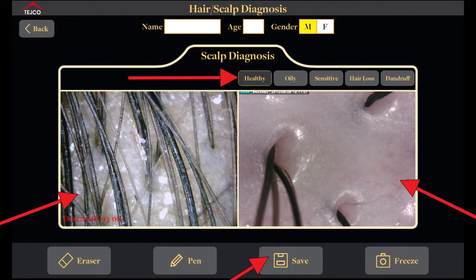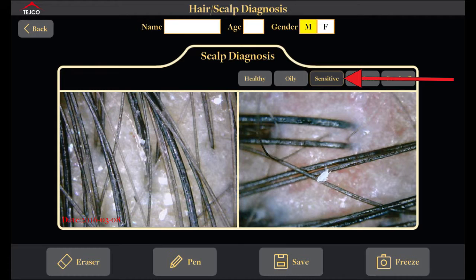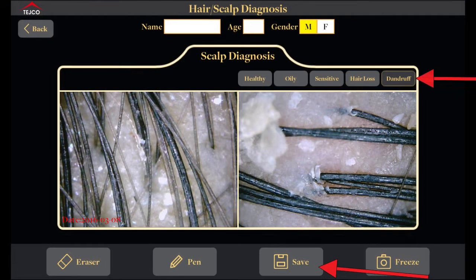You can also go into the scalp diagnosis interface — it works the same way. You have your live image on the left and parameters on the right. After you take an image you can decide whether it is healthy, oily, sensitive, hair loss, or dandruff. In each of these interfaces, once you decide on the closest comparison, you can click the save option and your comparison will be saved to device memory along with the customer name and selected parameter.